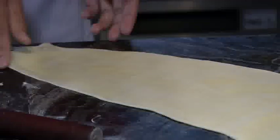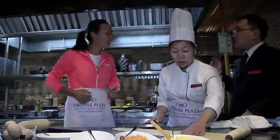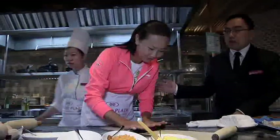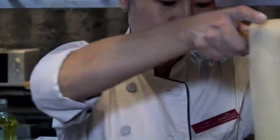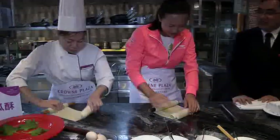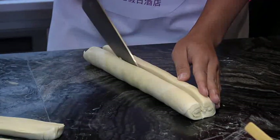Peng Shuai is a lot more comfortable working with dough this year, but Chef Hong Che is still not a hundred percent satisfied with the outcome. The dough is rolled up and cut in half — and voila, thousand layers of dough.